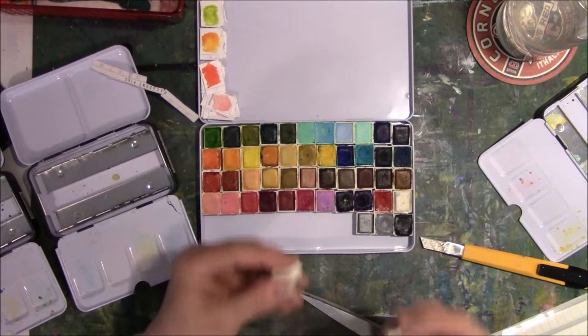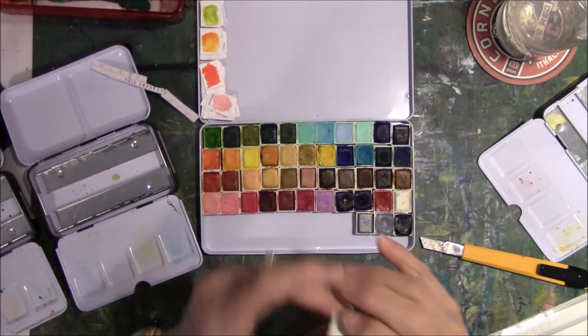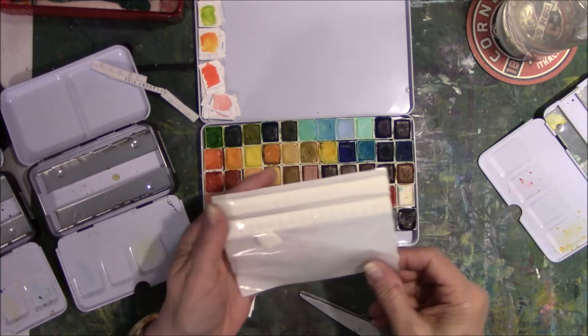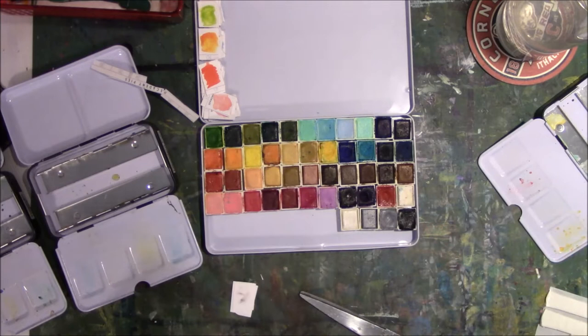So this is what I did — I took the putty pieces, cut them in pieces, stuck it on the bottom, and mashed it down to keep it within the confines of the rectangle. Then I put it in and mashed it down for a second. There were 80 pieces in that packet of Alene's tacky putty. I'm going to put the rest back in the package because I still have places to put more half pans — I can add more later.